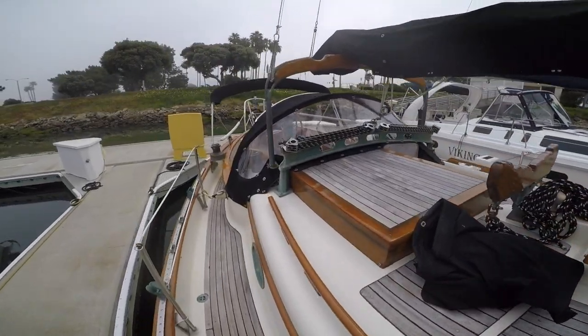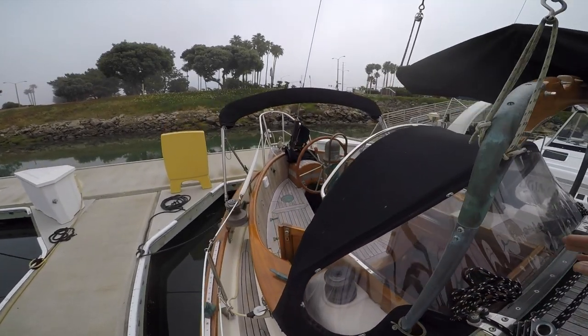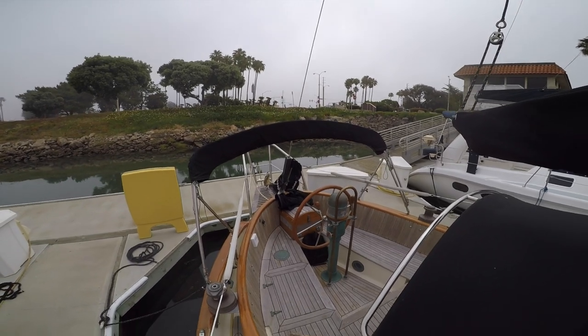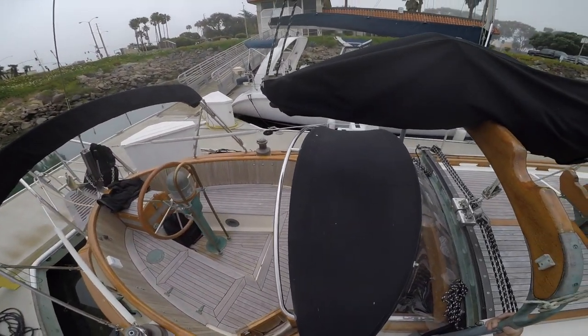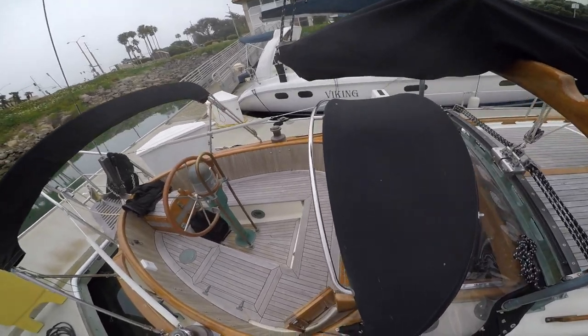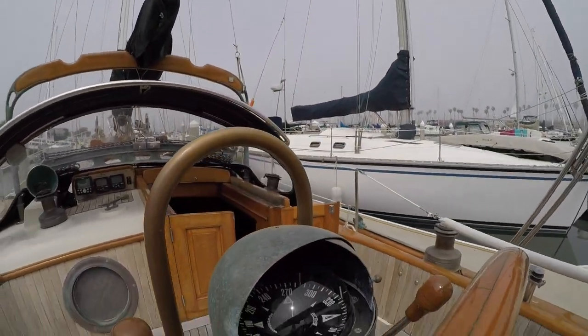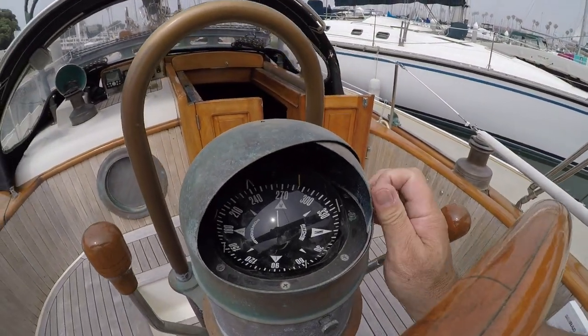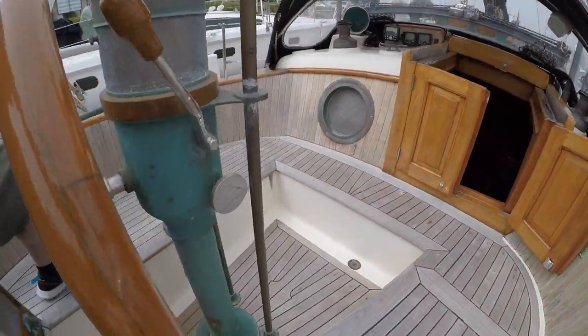All of the canvas looks to be in good shape, as does the isinglass. Horizon has a canoe stern which is fitted with a pulpit that houses the stern anchor. She also comes with a Monitor self-steering wind vane. The teak wheel is mounted to a fabulously patinated binnacle which houses the engine controls and compass.